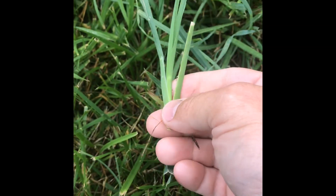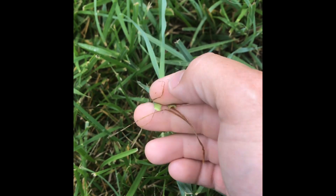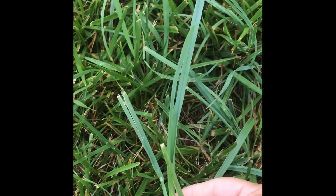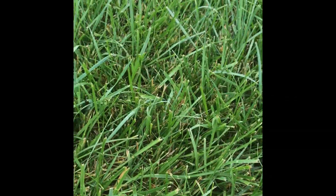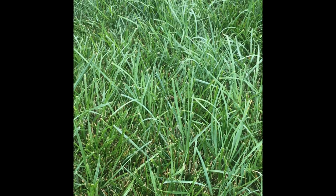You can tell by its flat oval shape — see, it's flat and oval — bluish-green color: orchard grass. Got a little bit of it, starting to kind of tick me off. Can't have it, got to go.